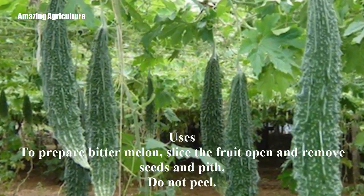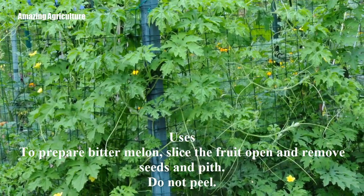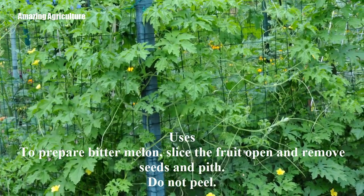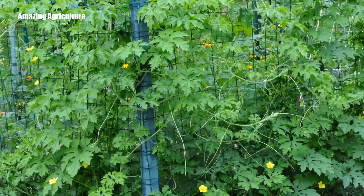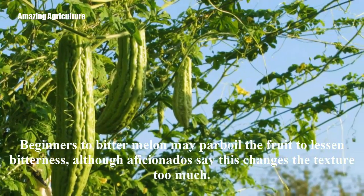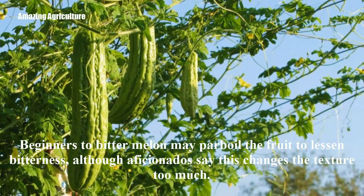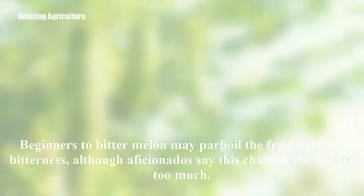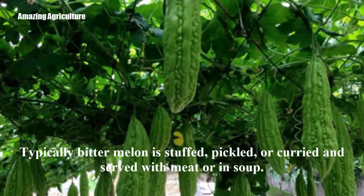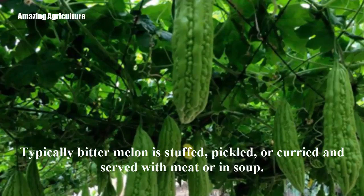Uses: To prepare bitter melon, slice the fruit open and remove seeds and pith. Do not peel. Beginners to bitter melon may parboil the fruit to lessen bitterness, although aficionados say this changes the texture too much. Typically, bitter melon is stuffed, pickled, or curried and served with meat or in soup.